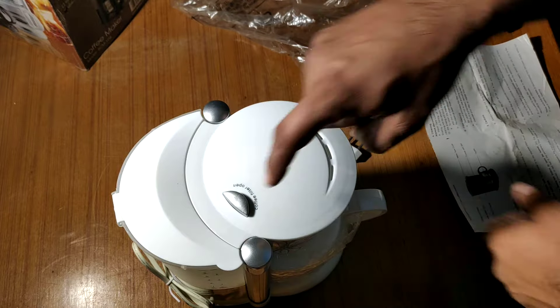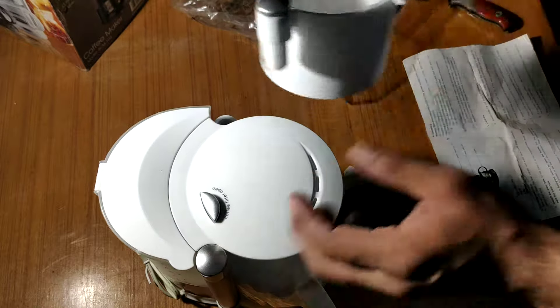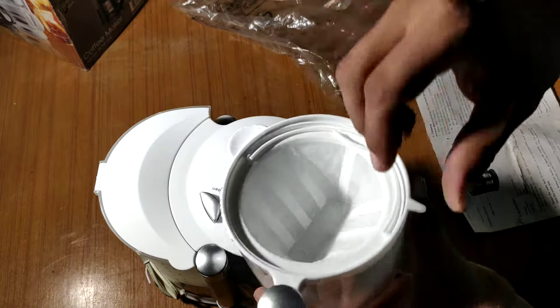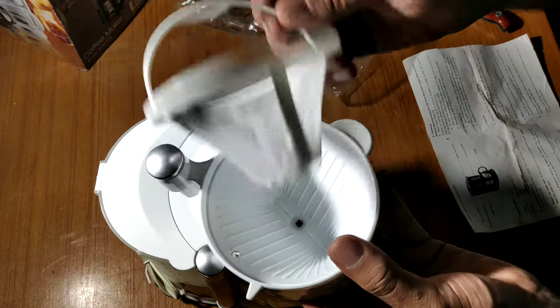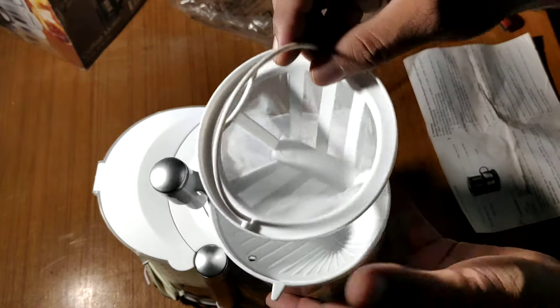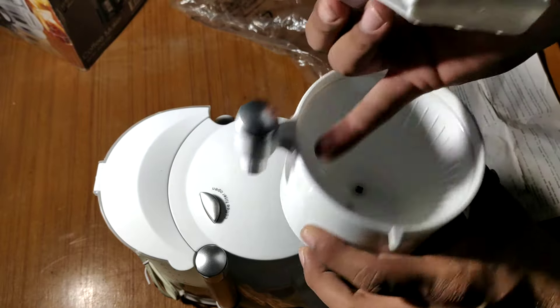I will open it. This is the first part — our filter. I don't have much knowledge, so I will tell you as best I can. This is a filter. I think it will hold coffee beans or crushed coffee. I think it should be the coffee.